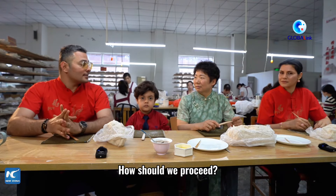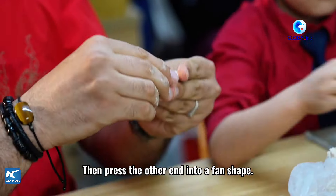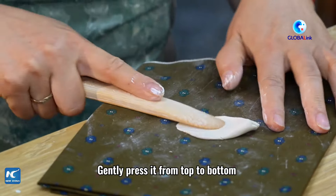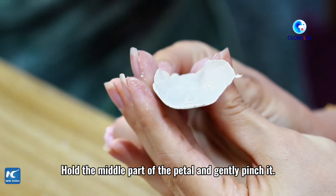How should we process it? First, we will take this clay and put it in a square shape. The other one, we will push it into a shape. We will gently press the flower.